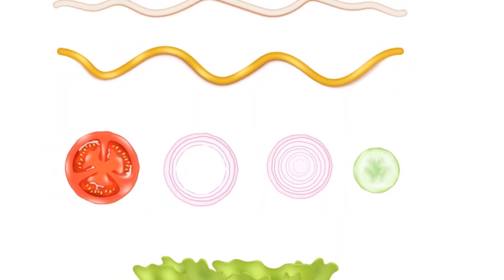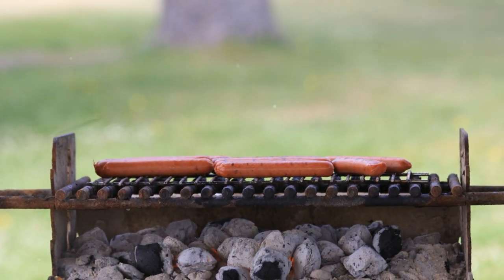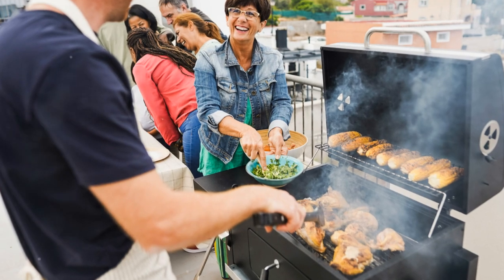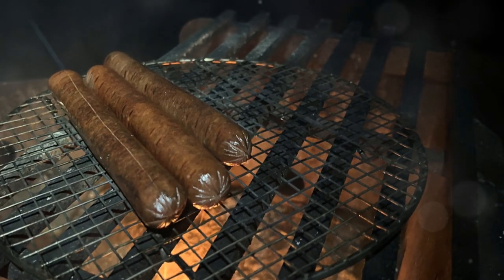So next time you're at the grill, you'll know the difference — cured or uncured. It's all about what tickles your taste buds. Happy grilling. And for more informative videos, please hit the like button and subscribe to the channel. We also want to know: do you prefer cured or uncured hot dogs? Leave a comment below and we'll see you next time.